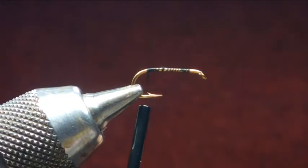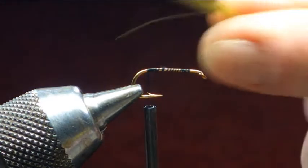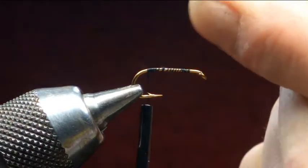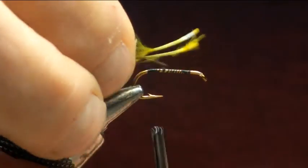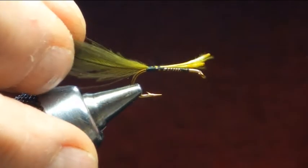Next thing we're going to be putting on is for the loop. So we get two — this is picric olive — two CDC feathers set together, catch them on the hook, tie it in, bed that in.